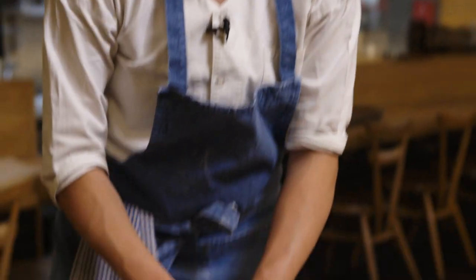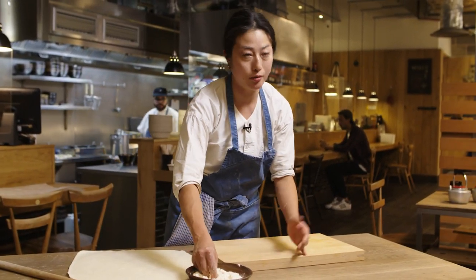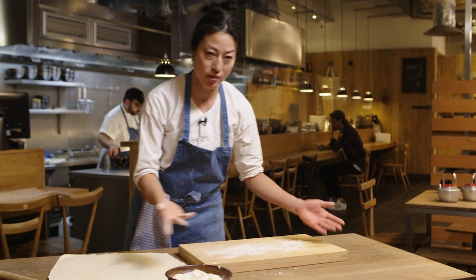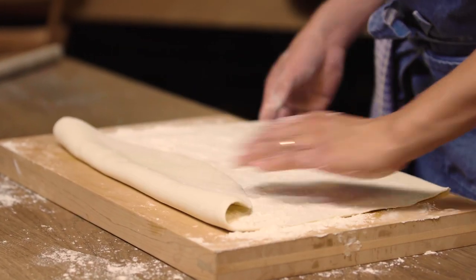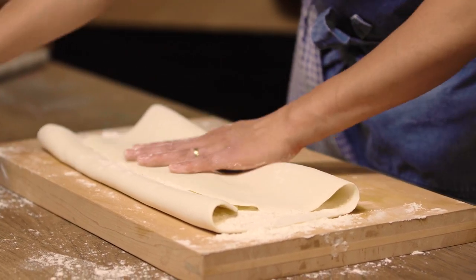A little thick one here and there, thin ones here and there — it's all part of the charm. So when cutting the dough, you just want to make sure you flour it enough so the dough doesn't stick together, though it will still try to. We fold the dough like so.